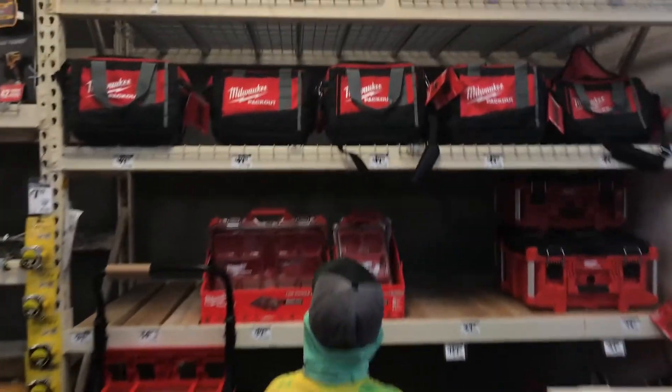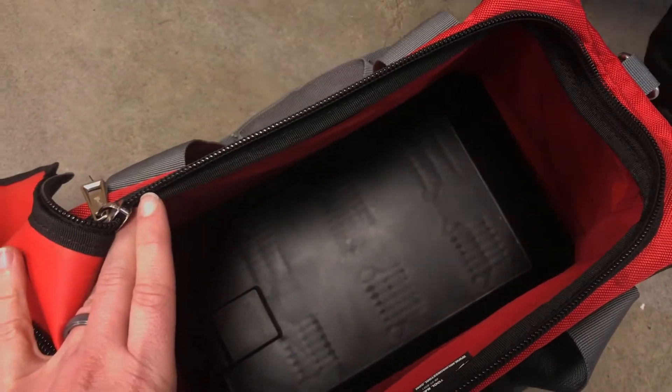So with those criteria in mind, Grady and I set out to find a tool bag or tool roll with a goal of spending less than $40. And just to clarify, this is only for hand tools. Each of our vehicles will need to have separate storage solutions for recovery gear and spare parts.